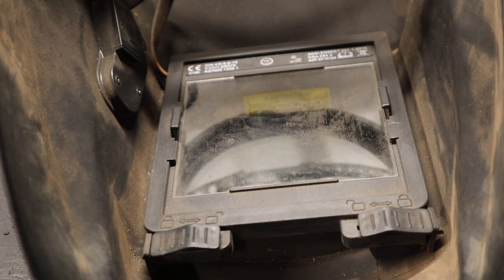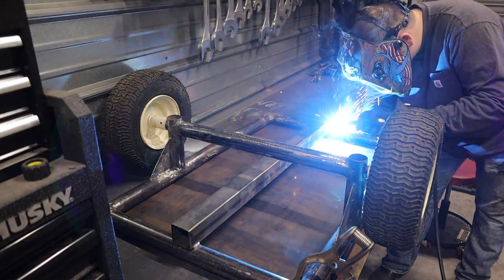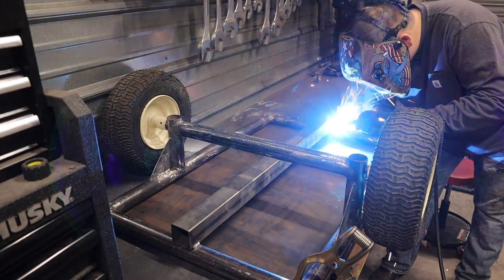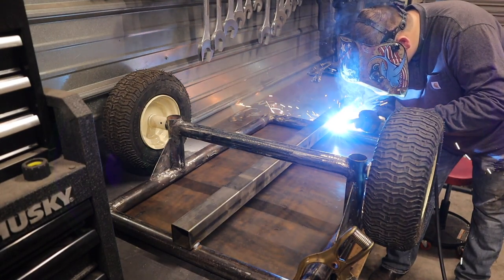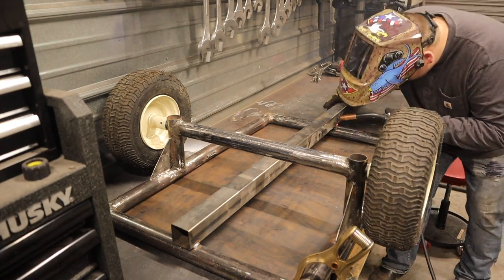Back to the misconceptions: these solar panels do not need to sit in the sun and charge, and generally speaking on any helmet I've used they do not charge the battery. What the solar panels actually do is once the arc starts, that arc powers the shade directly and keeps it activated while you are welding, so you are not drawing on the battery to maintain the shade.